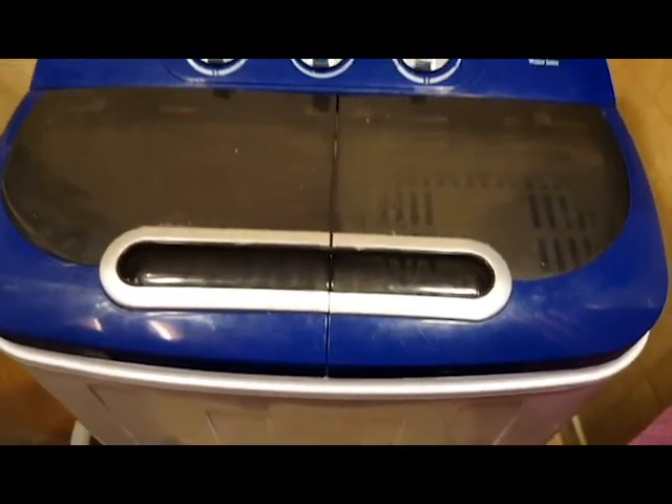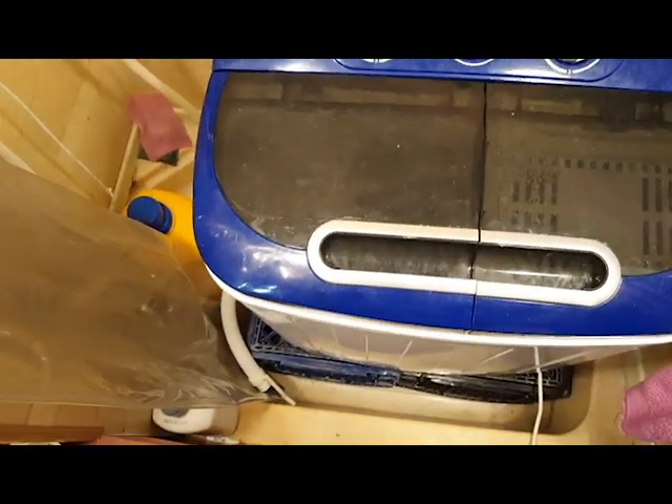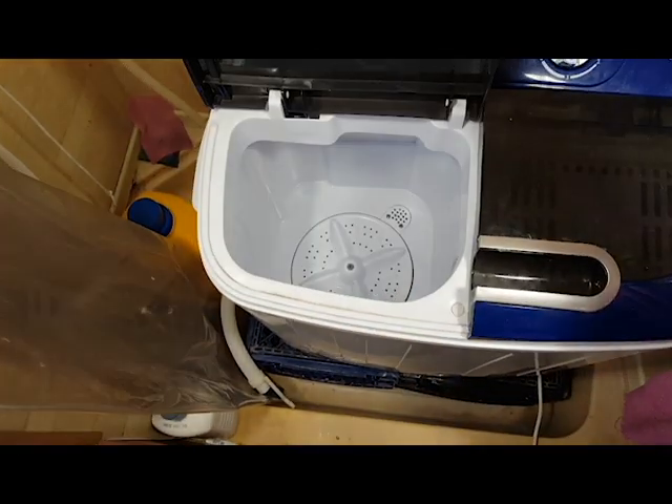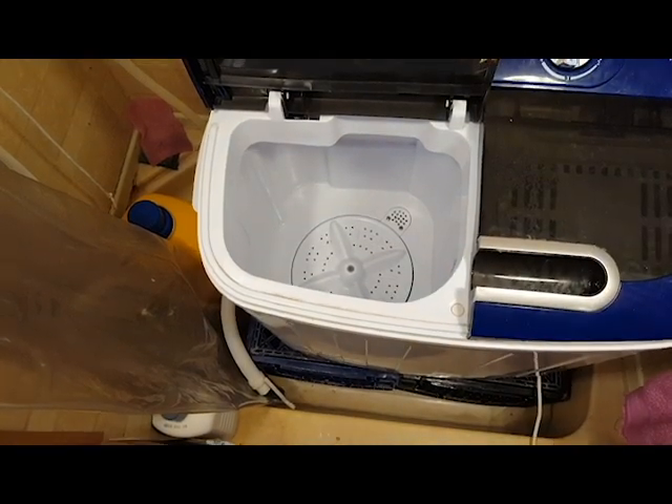This also makes it easy to fill with both hot and cold water and easy to drain. At the time of shooting this video, we've used it approximately 30 to 40 times and it's still going strong.